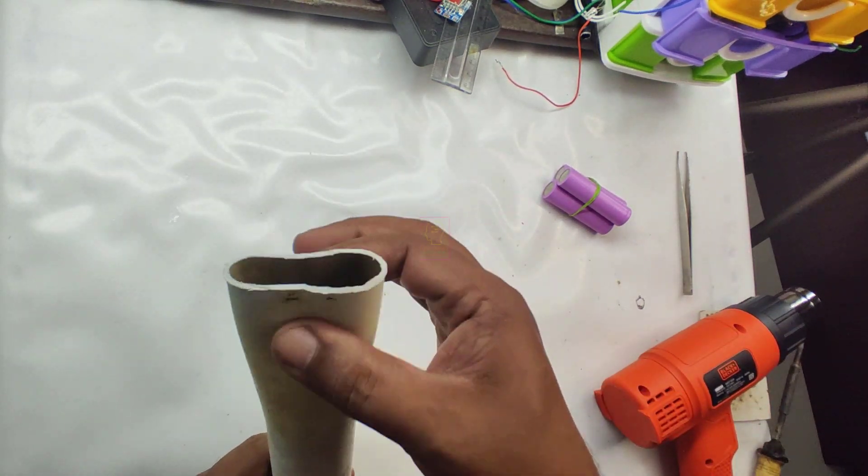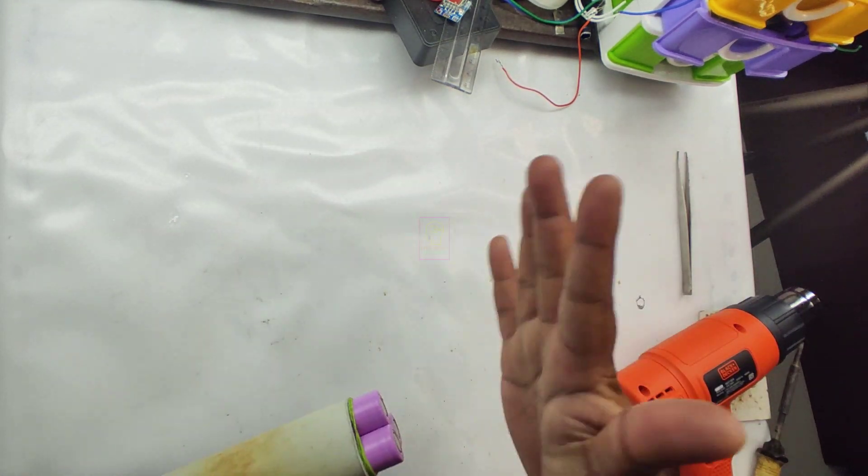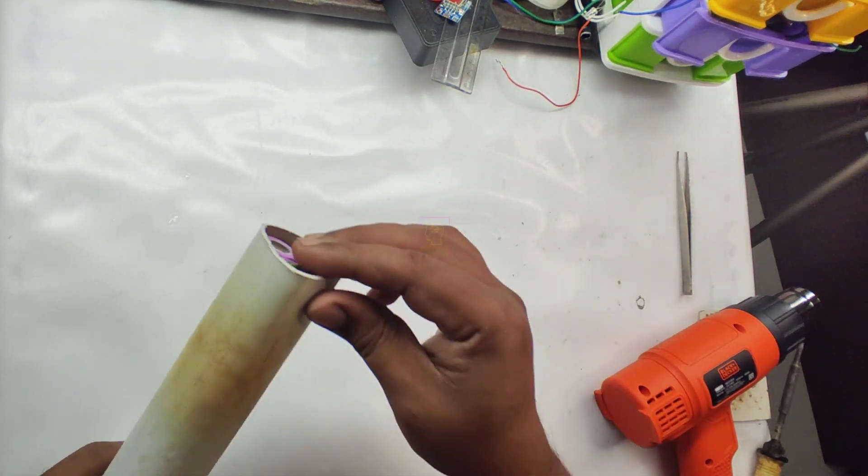If you do not have a hot air gun for heating the PVC, you can make use of your cooking stove burner, or fire a piece of paper and bring the PVC into that flame — that is also possible.